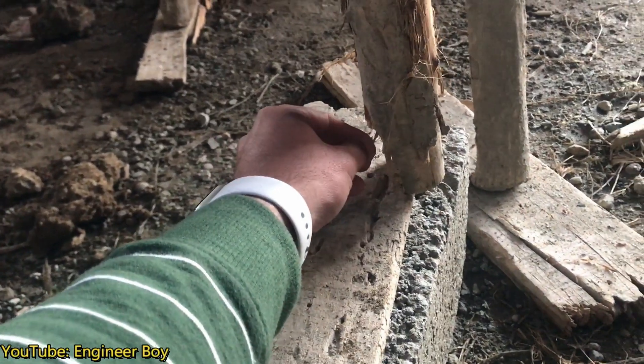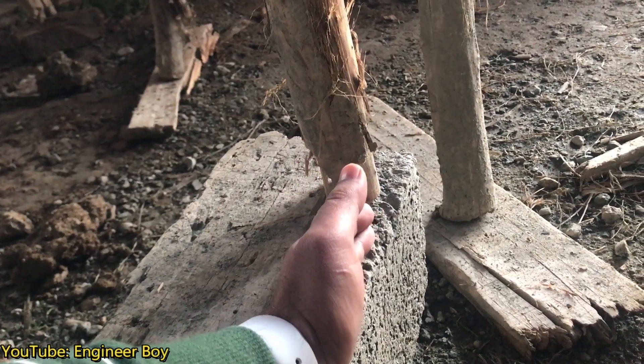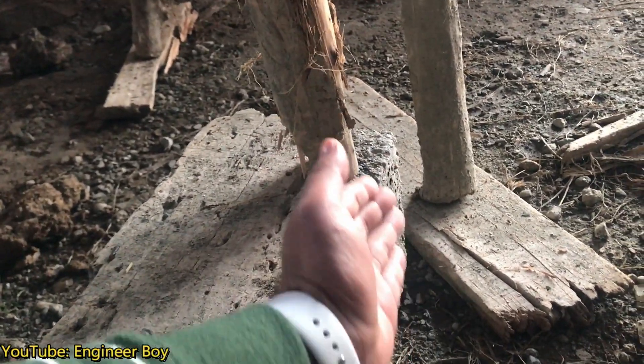I've got another problem here. Look at this shoring column — it's placed right at the very edge of the wooden plank. This column can slip off and go down, causing failure. Never position a column at the edge of its base plank.